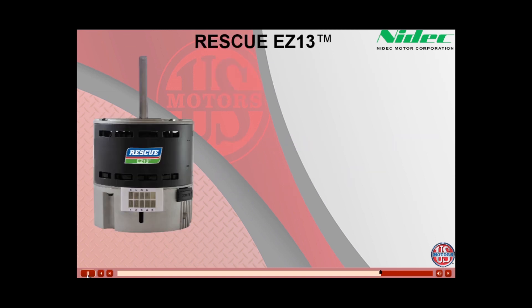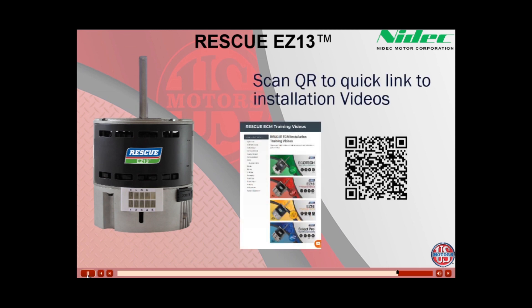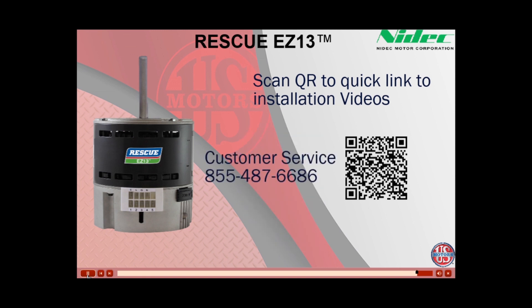We appreciate your interest in the aftermarket EZ-13 ready-to-install constant torque motor. Please check out the installation videos for this and our other ECM aftermarket motors by scanning this QR code. If you have any additional questions, please contact your local NEDX/US Motors Business Development Manager or contact customer service at 855-487-6686.